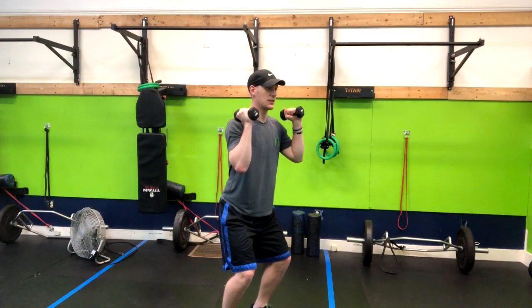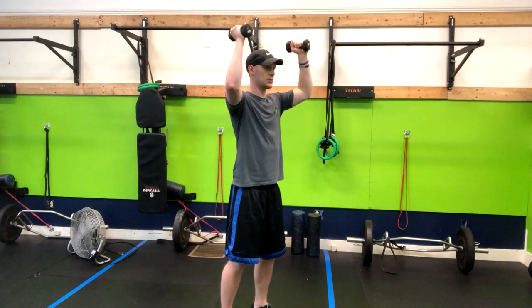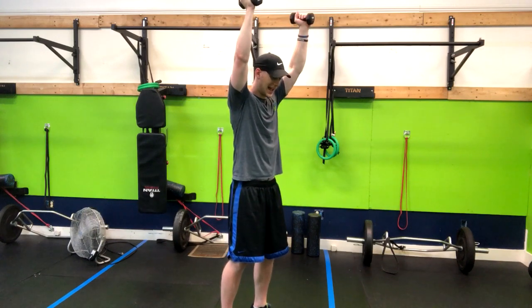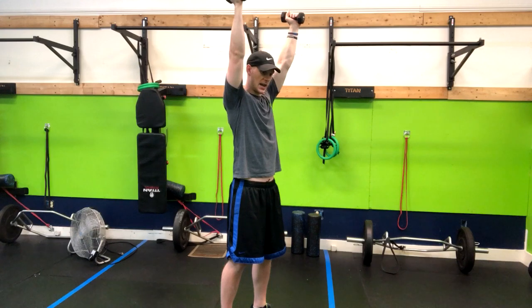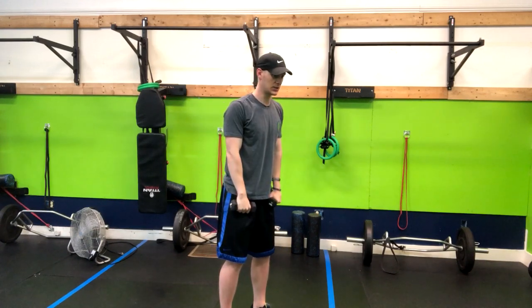From here, you're going to stand tall and almost go into a push press movement where I'm pushing my ribs down, making sure I'm not extending my lower back, pressing the weight overhead, and then return to the starting position.